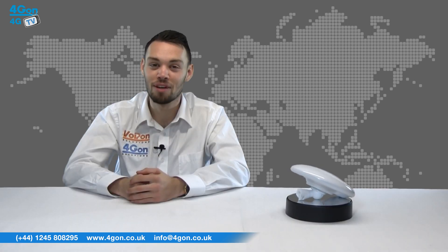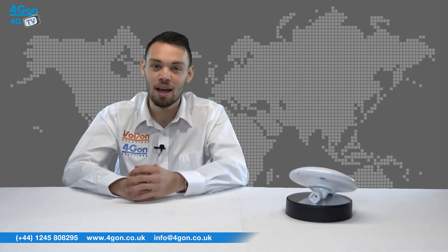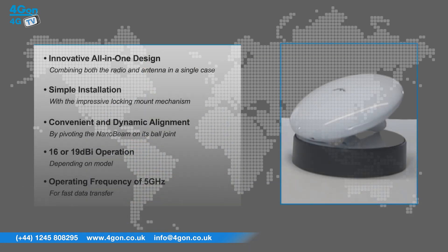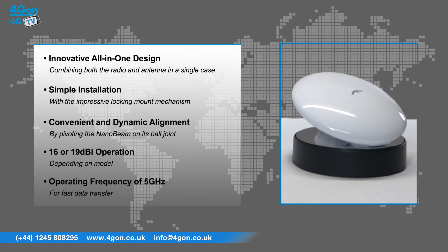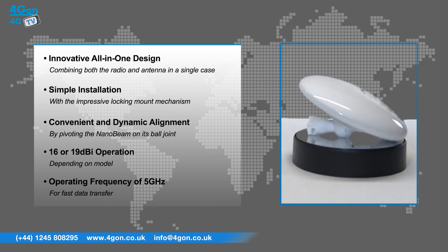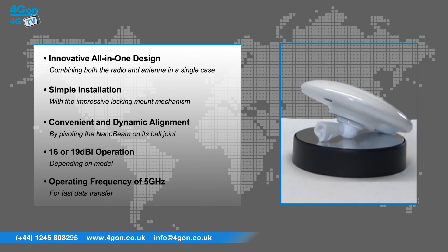The Nanobeam M516 and M519 feature an innovative all-in-one design combining both the radio and antenna in a single case, with simple installation thanks to the impressive locking mount mechanism.